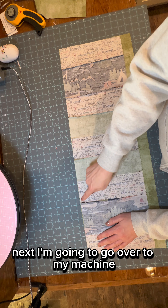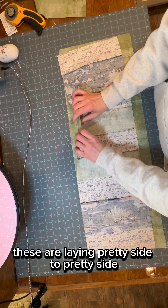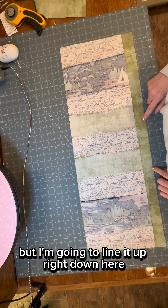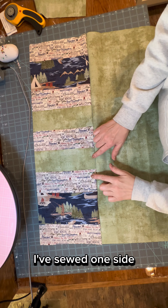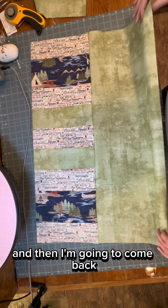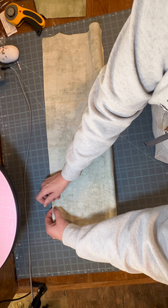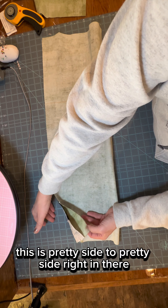Next, I'm going to go over to my machine and stitch a line on this side. Remember, these are laying pretty side to pretty side. Then I'm going to do the same on this side, lining it up right down here, so it's going to make a tube. I've sewed one side, now I'm going to iron it and then come back and sew right along the other side. I'm actually going to pin it — pretty side right in there.